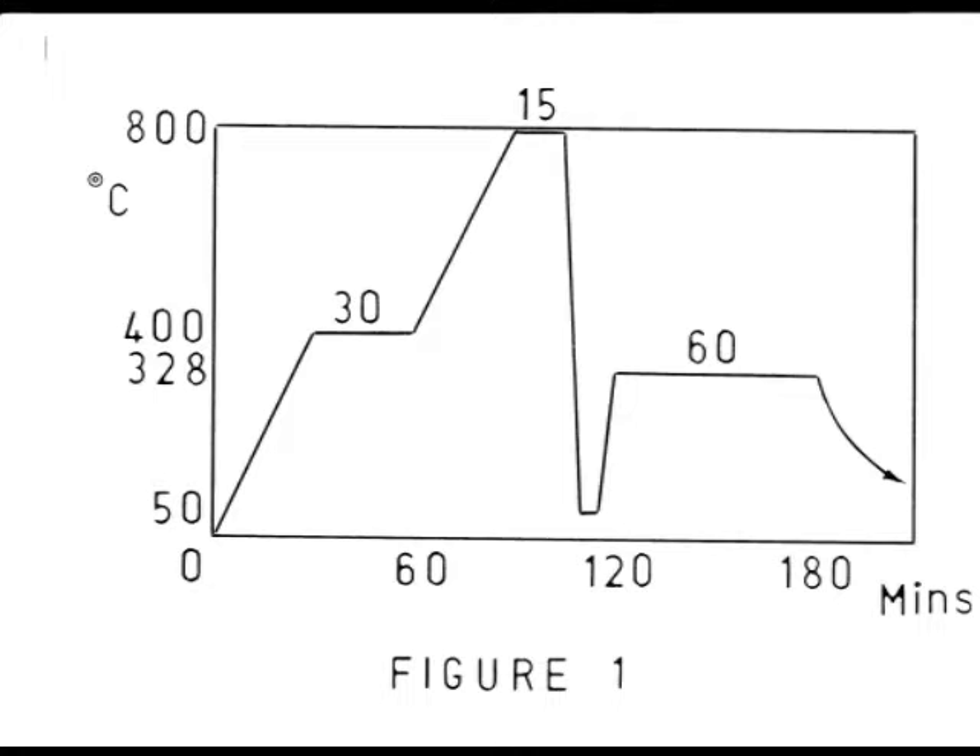Combs are made from ground flat stock, which needs to be hardened, followed by tempering to remove brittleness. This graph gives a temperature time profile for these treatments.